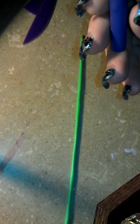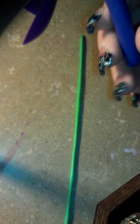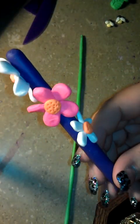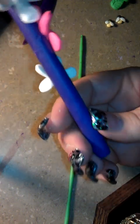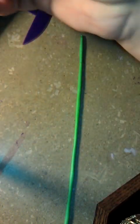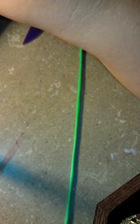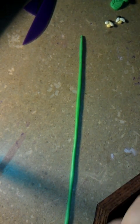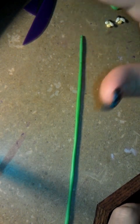Okay guys, part two of the bumblebee flower pen tutorial. The first part we worked on was the three flowers, the centers, and the base pen itself. This time around what we're going to do is the vine, the leaves, and if I have enough time I'll show you how to do the little bumblebees.